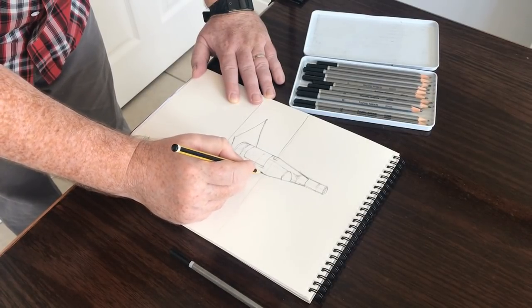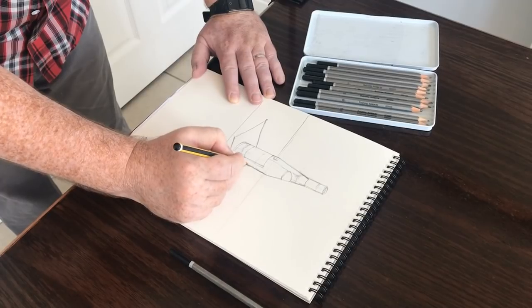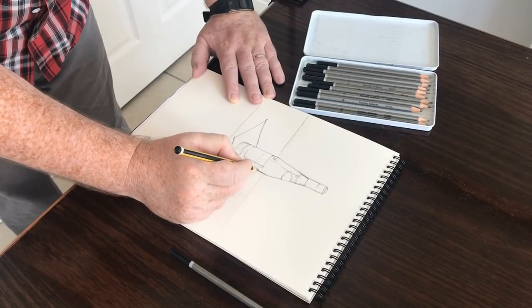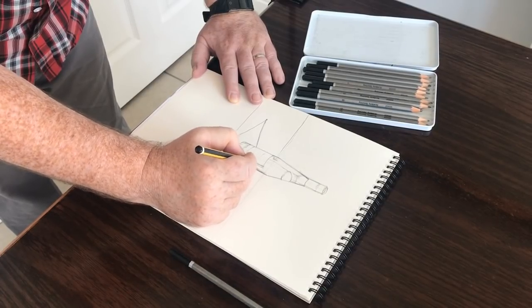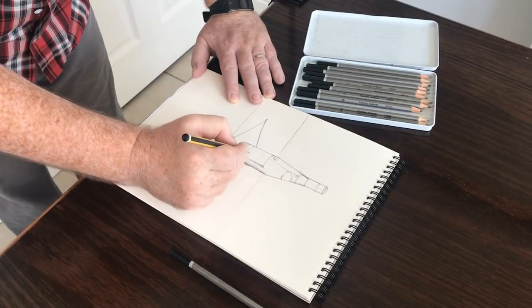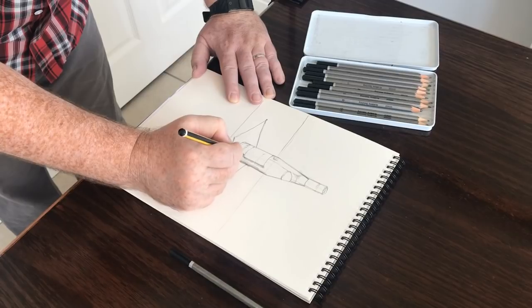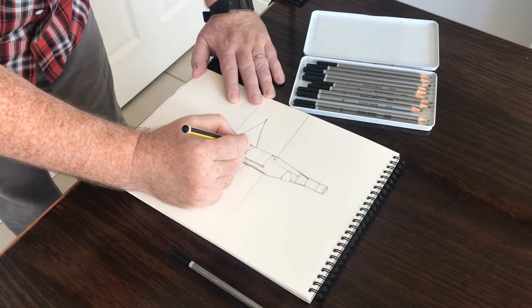You will also need to be aware when drawing that in the end it comes down to your individual skill — what you can achieve once you've got the basic outline, details, and other features recorded on the paper.